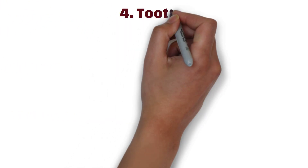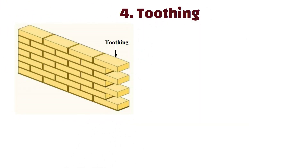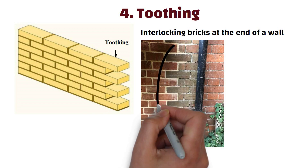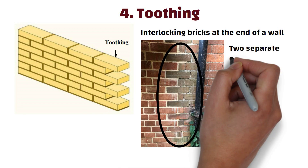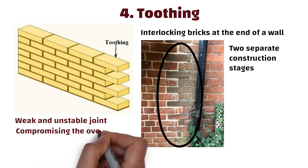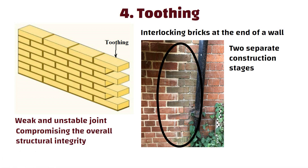Number 4: Toothing. Toothing in brick masonry construction refers to the technique of interlocking bricks at the end of the wall to create a temporary bond between two separate construction stages. If it is not provided, it can result in a weak and unstable joint between two walls, compromising the overall structural integrity of the masonry.